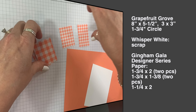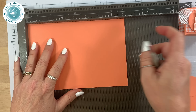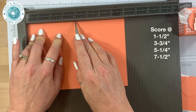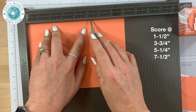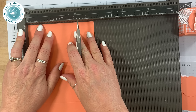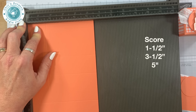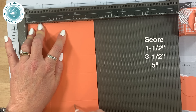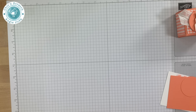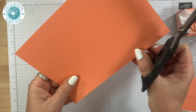Let's get the Simply Scored scoring tool. I'm going to place it on the landscape side, which is the 8-inch side, and score at 1 and 1/2, 3 and 3/4, 5 and 1/4, and 7 and 1/2. Then I'll turn it on the 5 and 1/2-inch side and score at 1 and 1/2, 3 and 1/2, and 5.